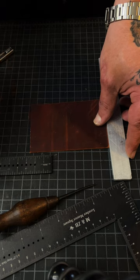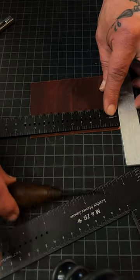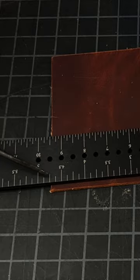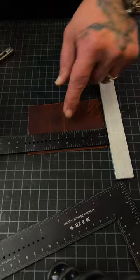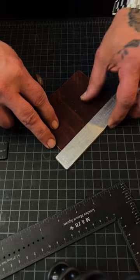Just measure there, and you can see that's four and three quarters. You could try to do some math, or if you look right down here, there it is — four and three quarters. There's your center, and it's already done for you.